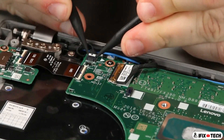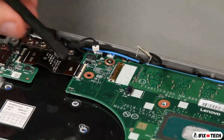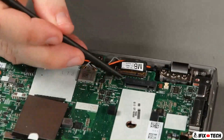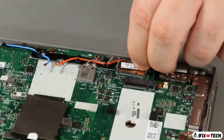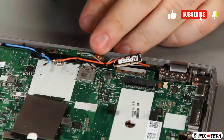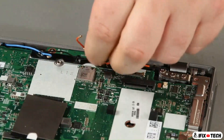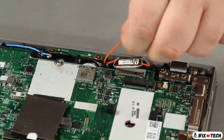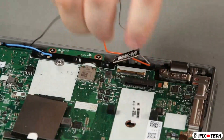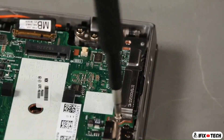Disconnect the power button, camera, and USB cables. Disconnect the LCD cable. Disconnect the antenna cables from the wireless LAN card. Remove the antenna cables from the guide. Remove a screw from the bracket and lift the bracket from the system board.